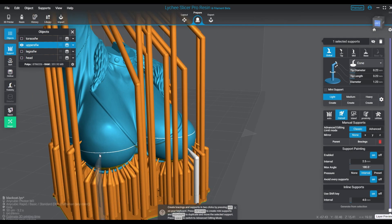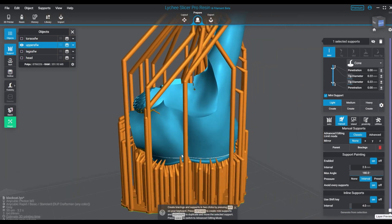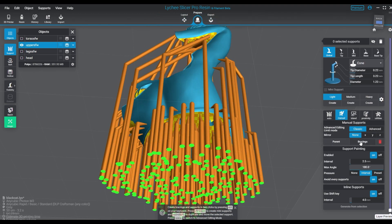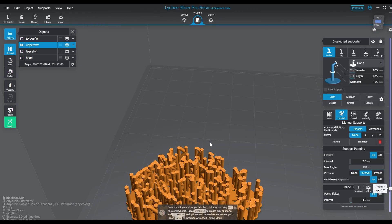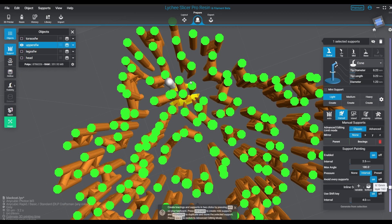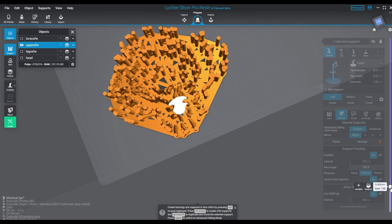They're high resolution and look amazing when printed in the good resins we use — just breathtaking. We're working on a Maleficent piece right now, which they call "the witch" because of Disney copyright concerns. We're not even sure we're going to be able to show it on YouTube either — she's a little more risque for YouTube audiences, and we have the concern of copyrighted characters appearing on our channel. We don't want any DMCA strikes, so we try to avoid all that.